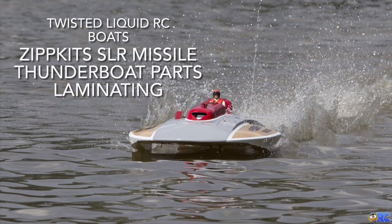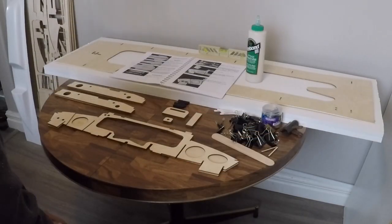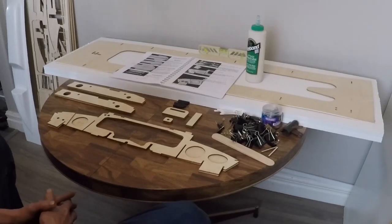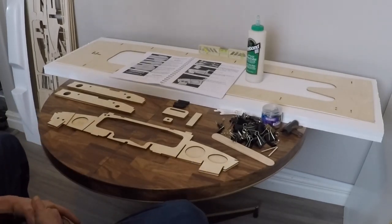Welcome to Twisted Liquid RC Boats. Good day everybody and welcome back to Twisted Liquid RC Boats and our continuation in our Zip Kits SLR Missile Thunderboat Hydroplane Build.